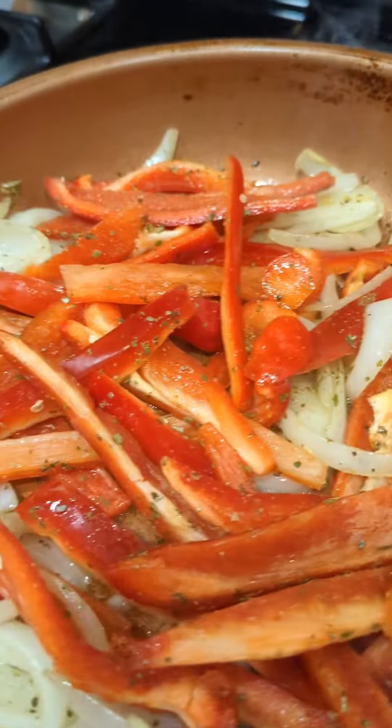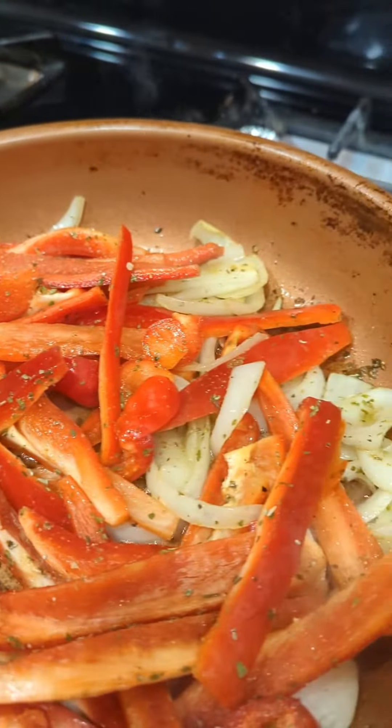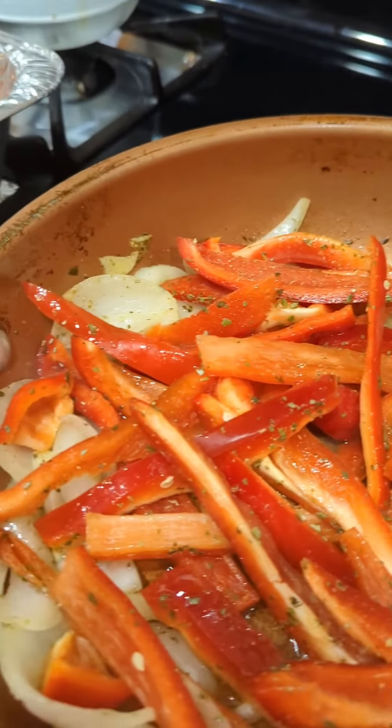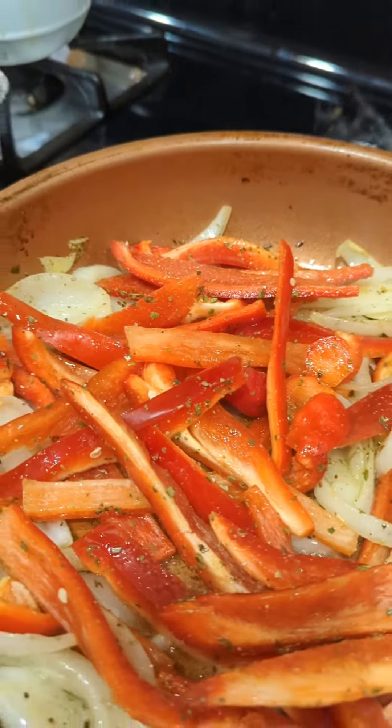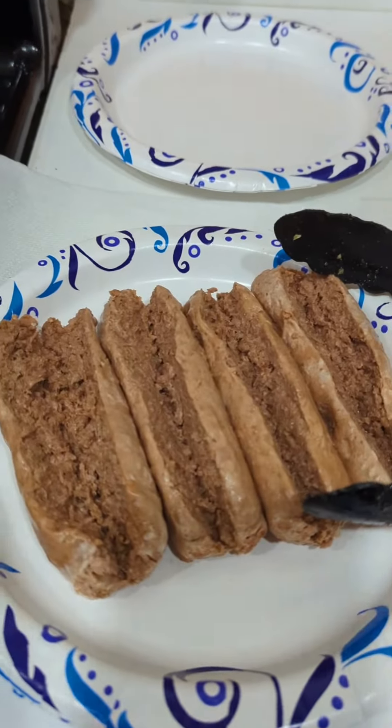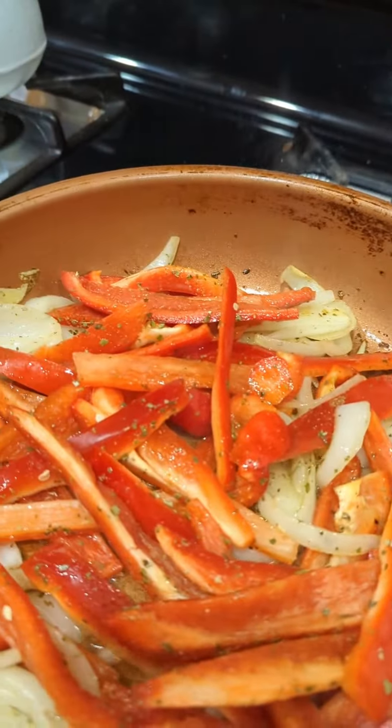I now added in my peppers and it absolutely smells delicious. As soon as these get cooked a little bit more, I'm going to remove them from the pan and then put in my sausage.